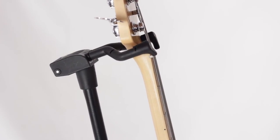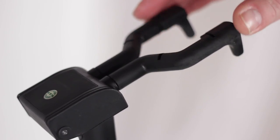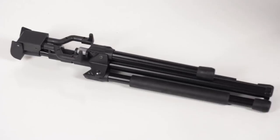The anti-twist feature on the upper extension tube prevents accidental turning or dislodging of the instrument when on the stand. Your instrument stays scratch free thanks to rubberized supports on the front legs. The Memphis Pro folds together quickly and easily for compact storage or transport.